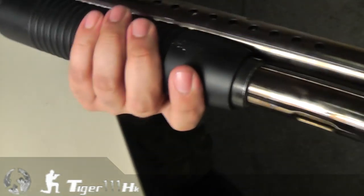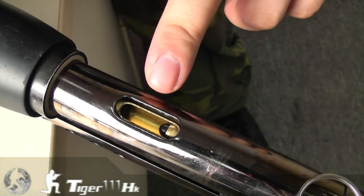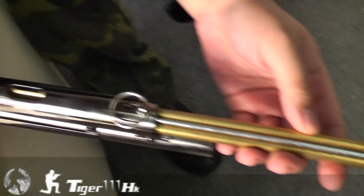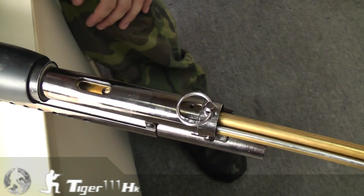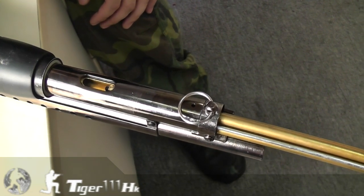First, turn your handguard backwards and release the pin. You can pull out and see the entry of the magazine tube. This is a triple magazine tube. Each tube can load around 55 rounds 6mm BB. In total, you can store about 160 rounds BB.